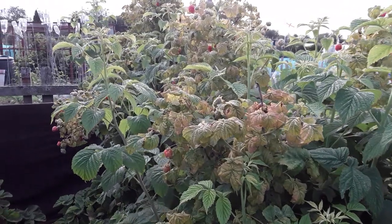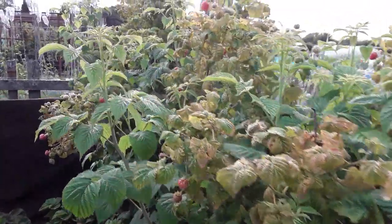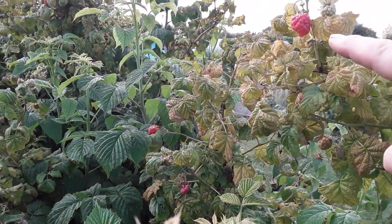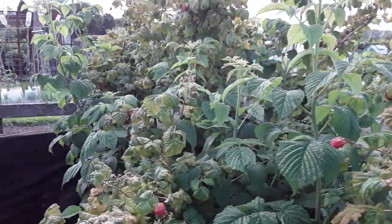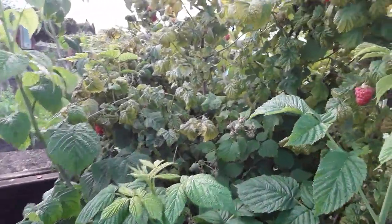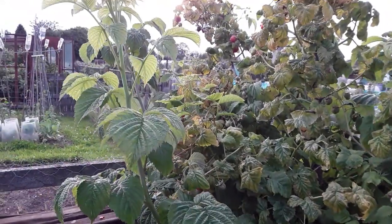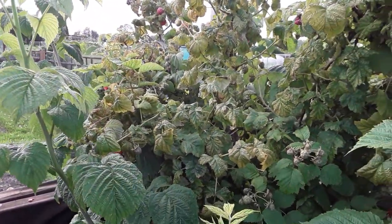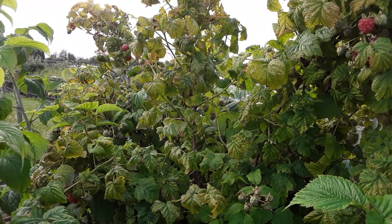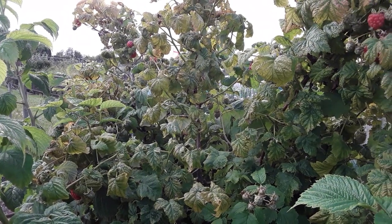Further down the line this is where we left some of the autumn raspberries — we didn't cut them back. We've got a few fruits on them but they're not really very tasty, and these ones on the end are very similar so they may all be autumn fruiting. We'll wait and see what they taste like; if not I'll be cutting them down during the winter.